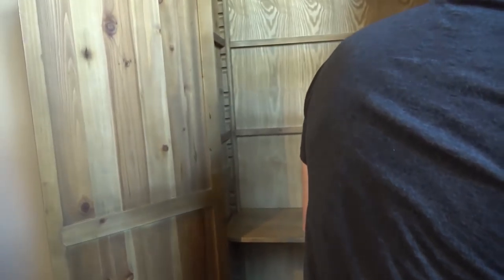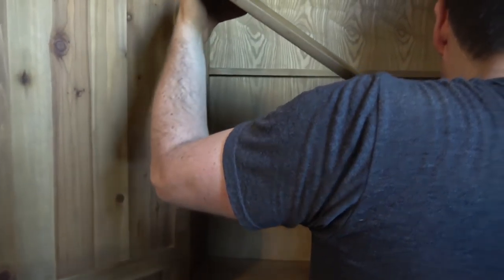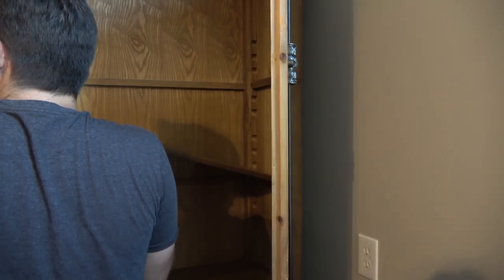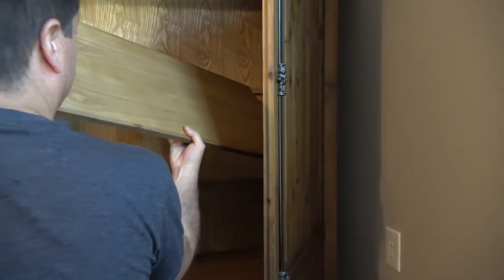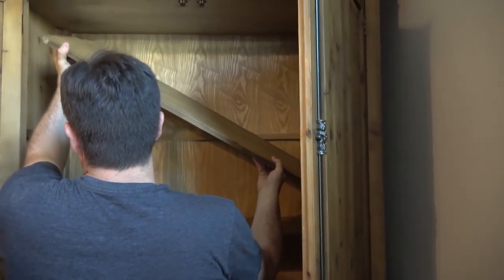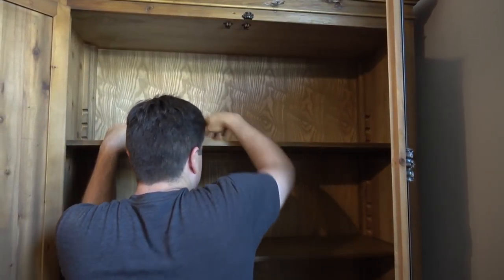There you go. Your cabinets are in. Now she can clean her room.